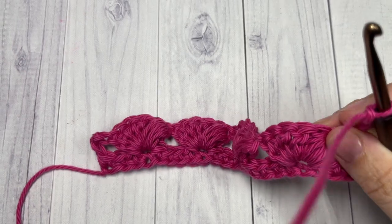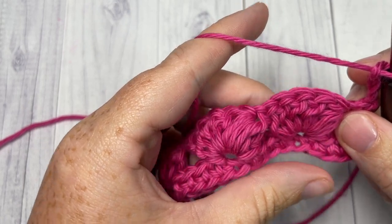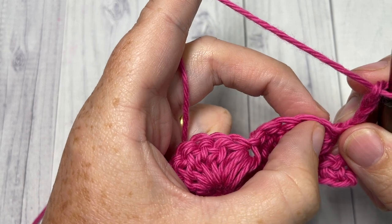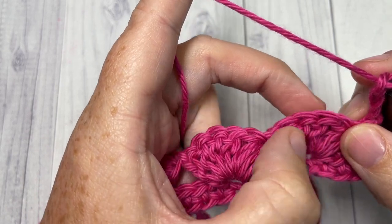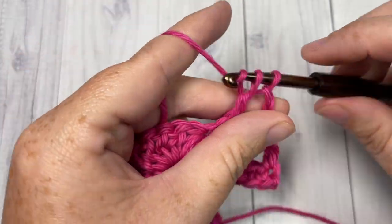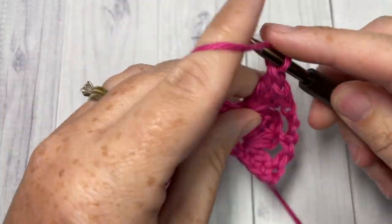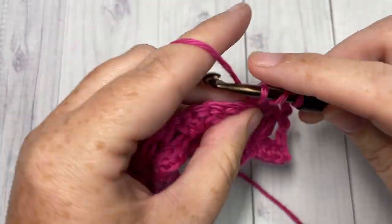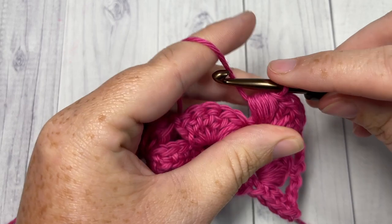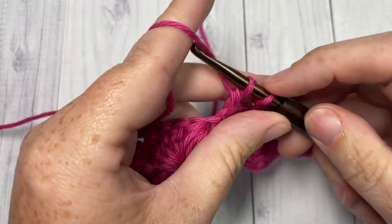For the rest of the pattern you're simply going to repeat this next row. For Row 3 you're going to skip each of the next four stitches — your puff stitch, not including the chain one — so puff stitch one, two, three, four: into the next stitch work four double crochets and one puff stitch. Chain one, skip the next four stitches, into your next stitch four double crochets and one puff stitch.